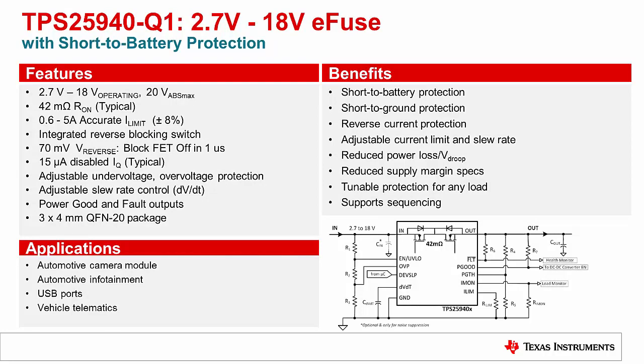The TPS25940-Q1 is a 42mΩ eFuse with a wide operating range of 2.7 to 18V and integrated short-to-battery protection. Additionally, the device has an adjustable current limit supporting loads between 600mA to 5.3A.